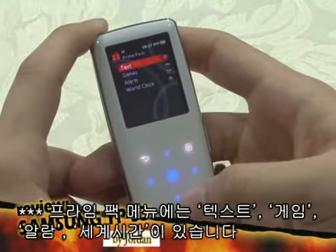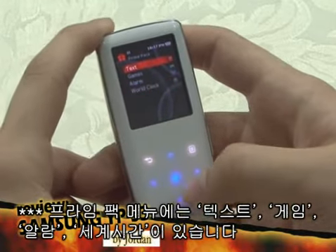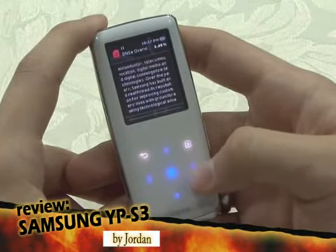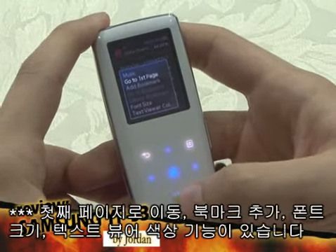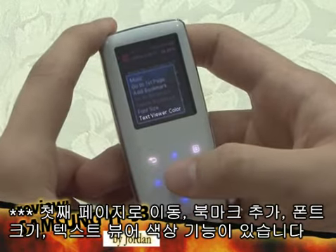The Prime Pak menu includes a text reader, games, alarm, and world clock. In the text reader, you can listen to music, go back to the first page, add bookmarks, change the font size, and the font text color.